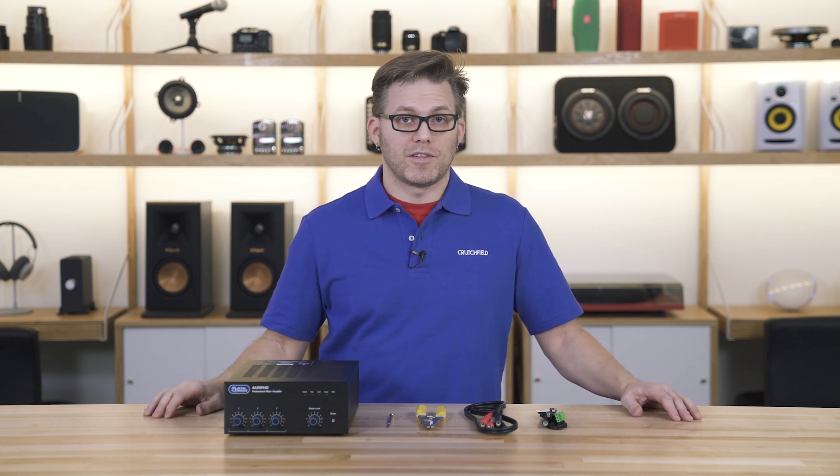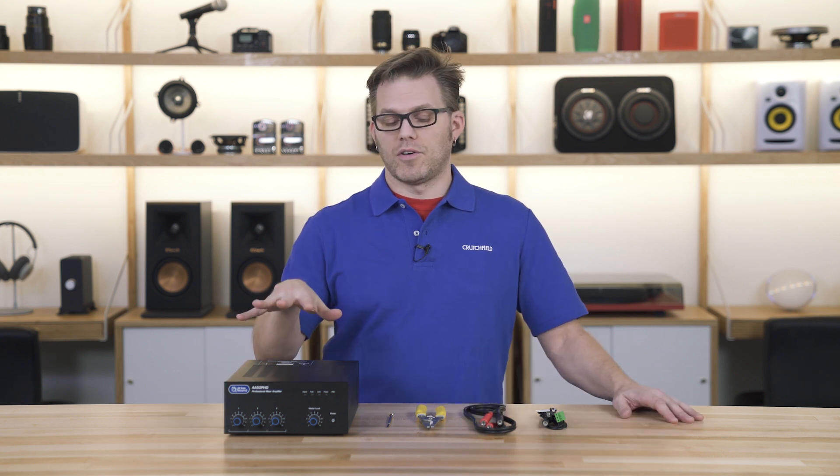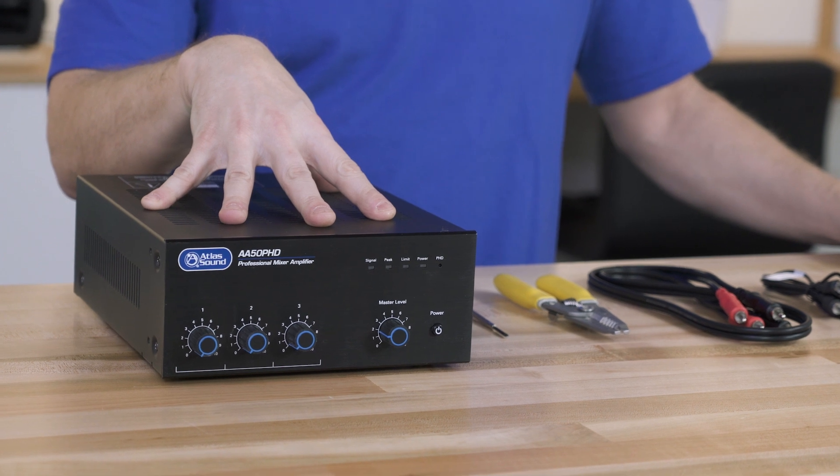Hello, I'm Rob with Crutchfield's Pro and Commercial Audio team, and today we're going to be taking a look at wiring in RCA cables into the back of your commercial audio equipment that has a Phoenix connector block.